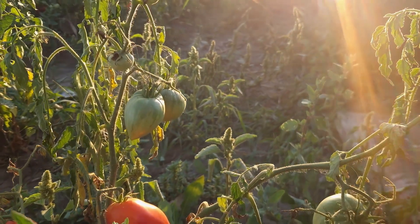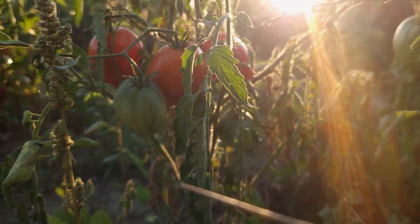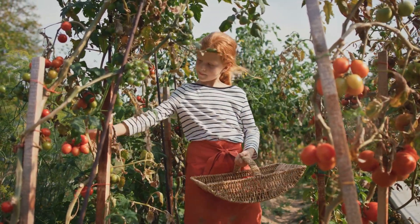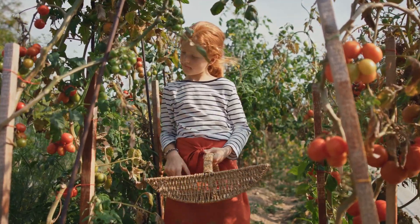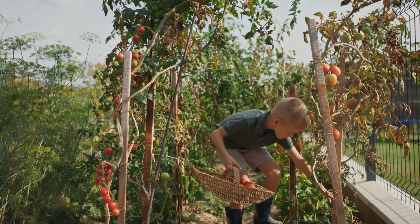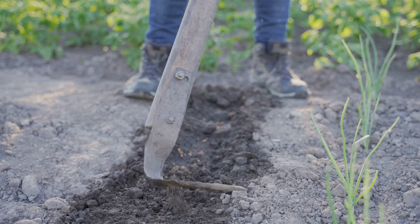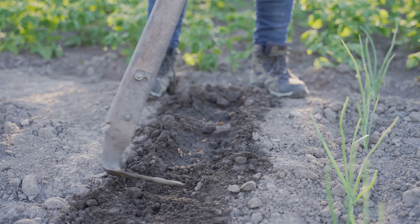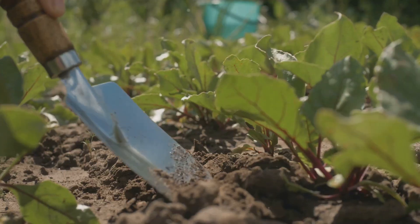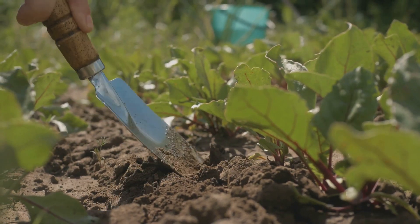Ideally, tomato plants should receive at least six to eight hours of direct sunlight each day. This ensures they have the energy they need to grow strong and produce an abundance of delicious tomatoes. Let's plant some tomato seedlings. Starting with healthy seedlings is crucial for a successful tomato harvest. When choosing seedlings, look for ones that are green and sturdy with no signs of disease or pests. It's also a good idea to select varieties that are well suited to your climate and growing conditions. Gently take a tomato seedling and make a hole in the soil big enough to fit its roots. The hole should be deep enough to cover the roots completely and provide stability for the plant. If the seedling is tall and leggy, you can plant it deeper, burying part of the stem to encourage additional root growth.